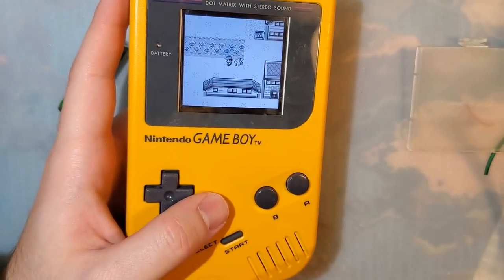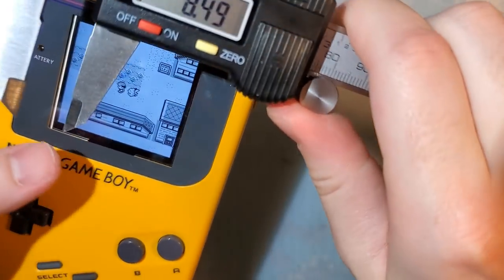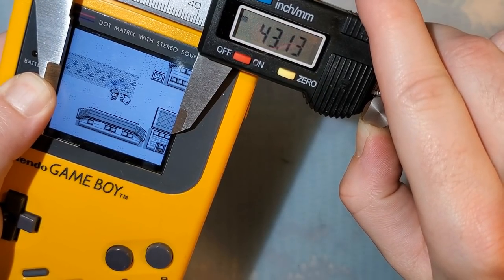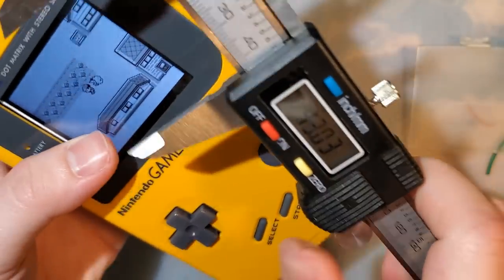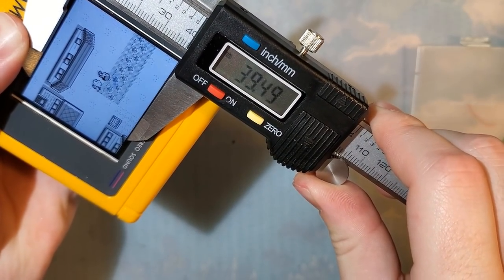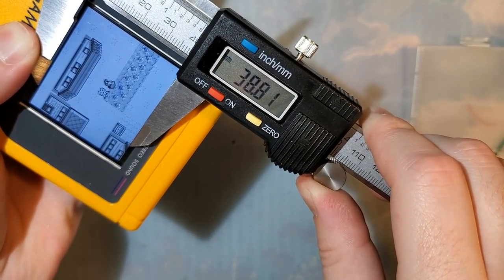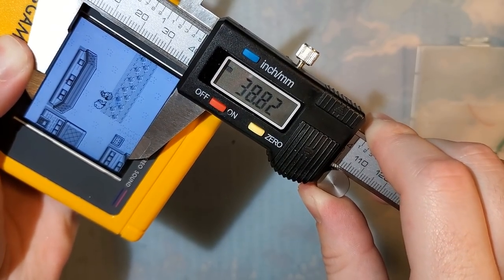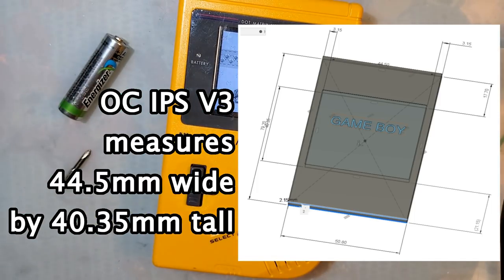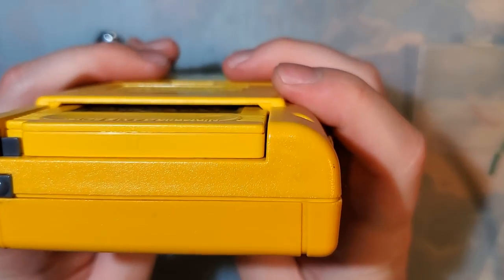Compared to the one-chip kit, this screen is smaller — or at least the display area is smaller. Measuring the actual image: it's about 43 millimeters wide by approximately 38.75 millimeters tall. I forget the measurements of the one-chip kit but I did post them — I'll put more details in the description so you can compare for yourself. But so far, it looks pretty darn good.